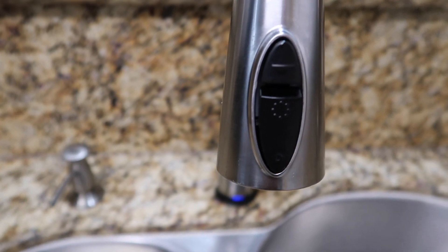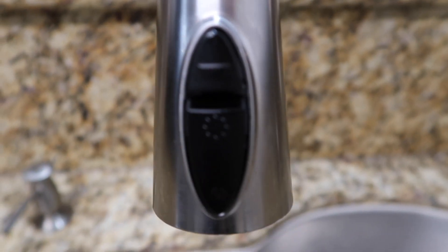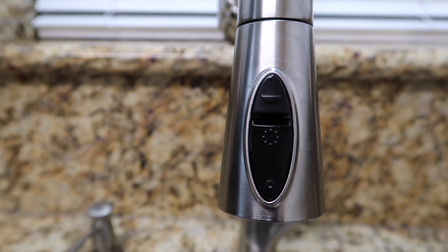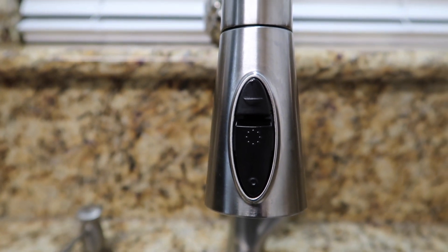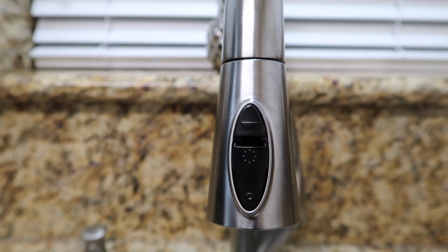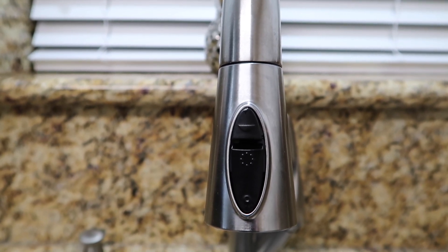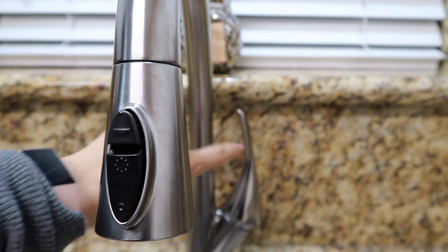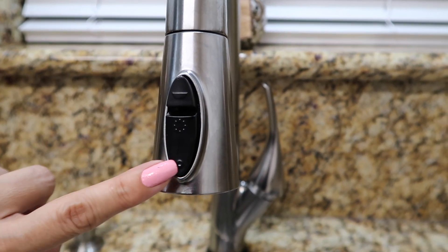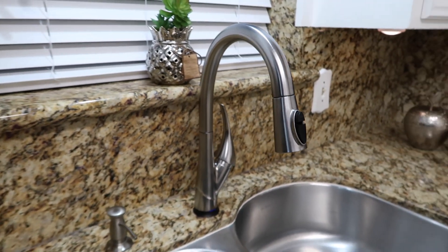Esta es la parte de atrás, pero igual da vuelta. Aquí pueden ver las funciones que tiene la llave: la primera, la segunda y la tercera. Ahorita se las muestro para no desperdiciar tanta agua. Esta llave es la llave mágica porque al tocarla sale agua, la vuelves a tocar y para de salir el agua. No es necesario que vayas a abrir y cerrar. Como les digo, tiene tres funciones. Ahora les voy a enseñar cómo sale el agua.